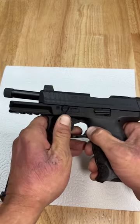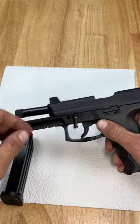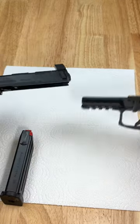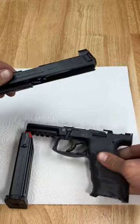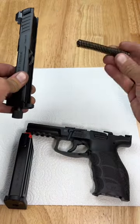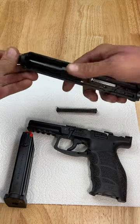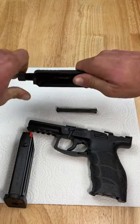Drop the release lever down, release the slide, and pull it forward. The lower grip module is ready to go. Take your recoil spring and guide rod out — reverse threads.